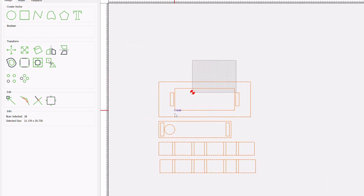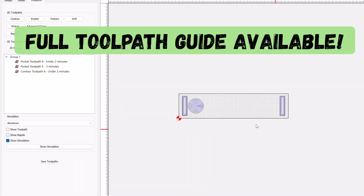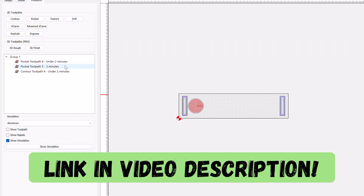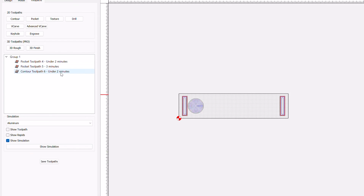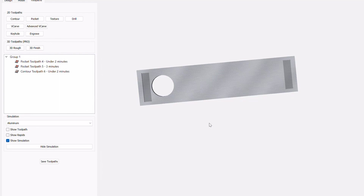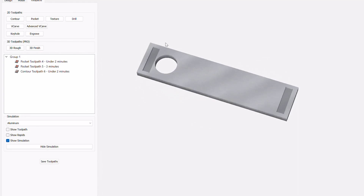From there, I can start assigning tool paths. I do have a full CNC guide with SVG files available on my Etsy shop for this project, so I'm not going to go into too much detail on all the components. But what you can see on the screen right now is the top cover. This project only uses pocket toolpaths and contour toolpaths to carve all of the components.